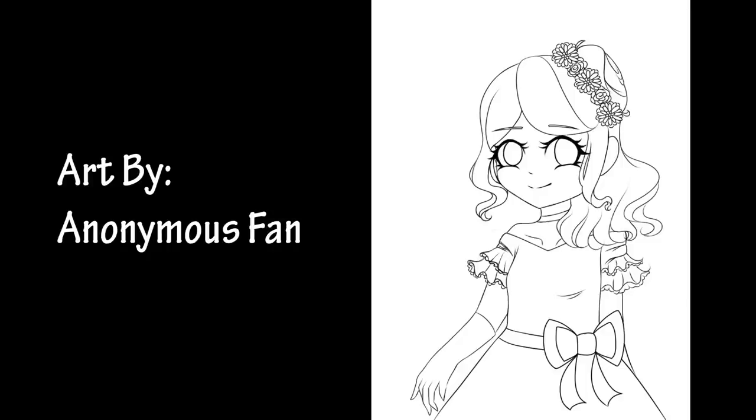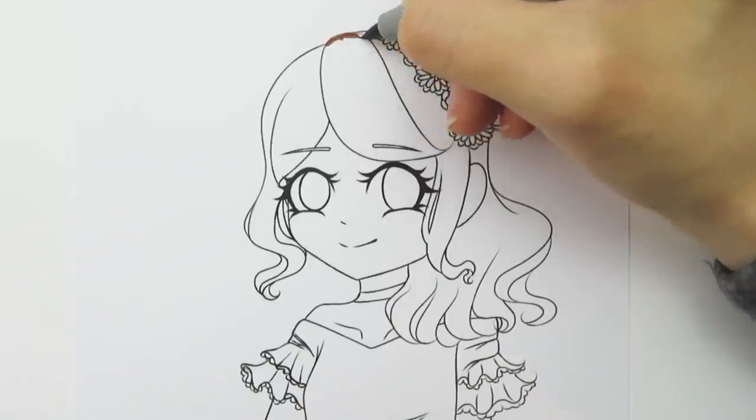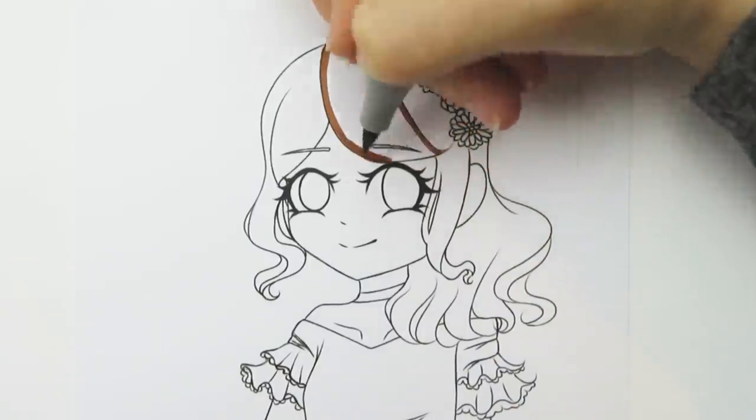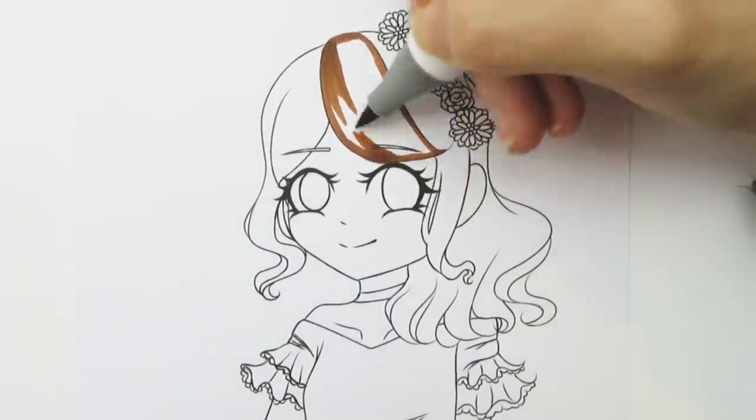This second picture was submitted by Anonymous Fan — that is the name they used. Thanks for submitting your line art. The character is really cute. The color group I chose for this picture is the fourth color group: Rouge Orange, Brune, and Ultramarine.